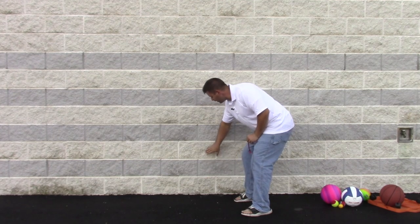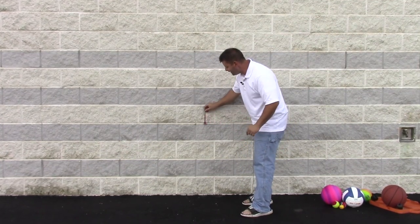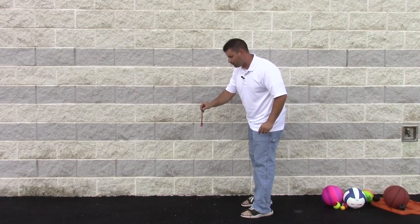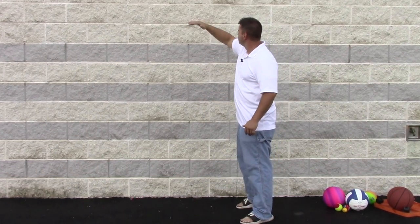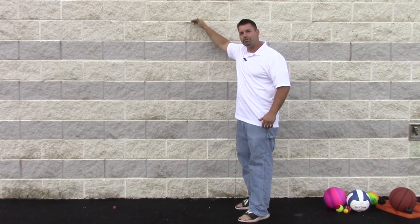I'm going to go up 20, 40, 60 — let's try 80 centimeters to drop it. Hold it straight, and our rocket goes up to about here. I could count and measure that.